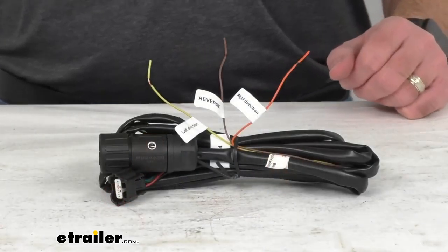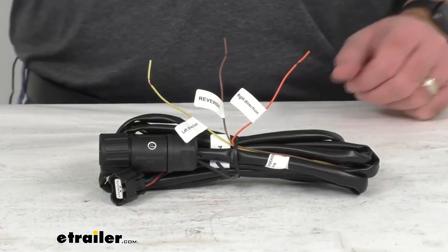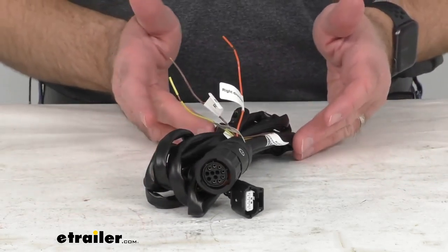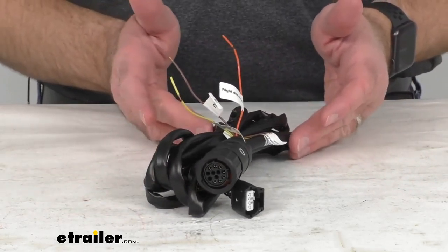Hi everybody, Andy here with eTrailer.com. Today we're going to take a quick look at this replacement trailer tongue connector harness for the CUB blind spot monitoring systems. This is going to replace the trailer tongue connector harness for your CUB blind spot monitoring system.